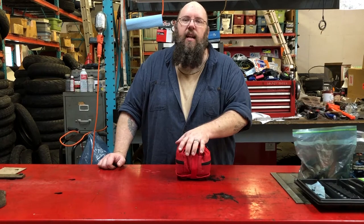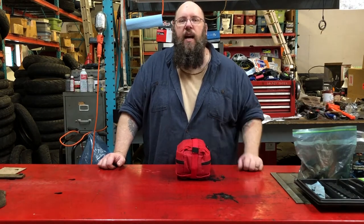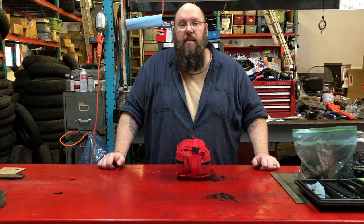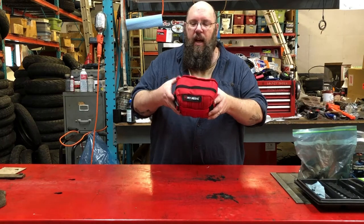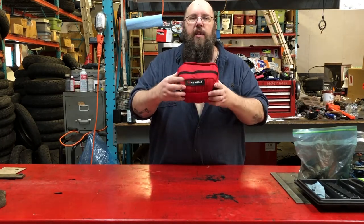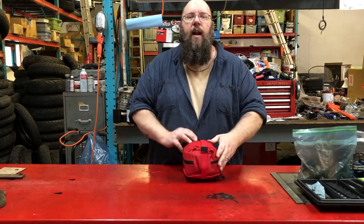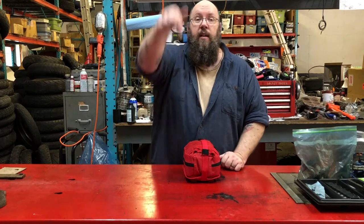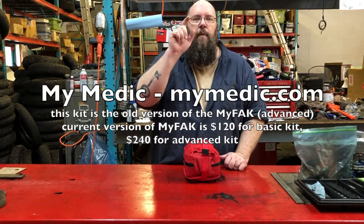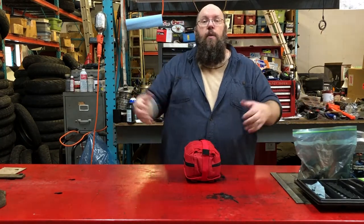I'm positive some of the stuff inside it has expired, so periodically you should go through your first aid supplies and throw out things that are expired and replace them. This is a kit from — I forget the name of the company, they're out of Salt Lake. There's a patch on here that says My Medic. That may be the name of the company or the name of the kit. I'm going to look it up and put it on the screen so you can see it, then cut to the contents of the case.